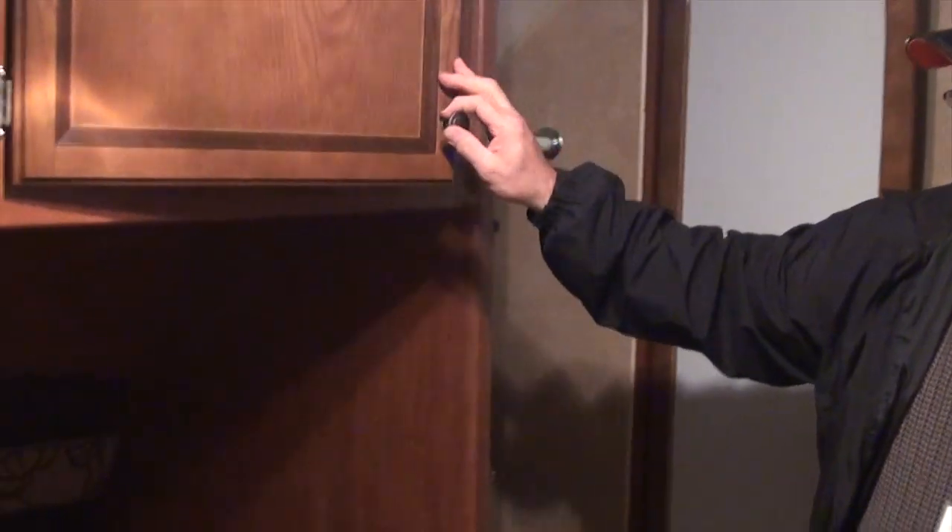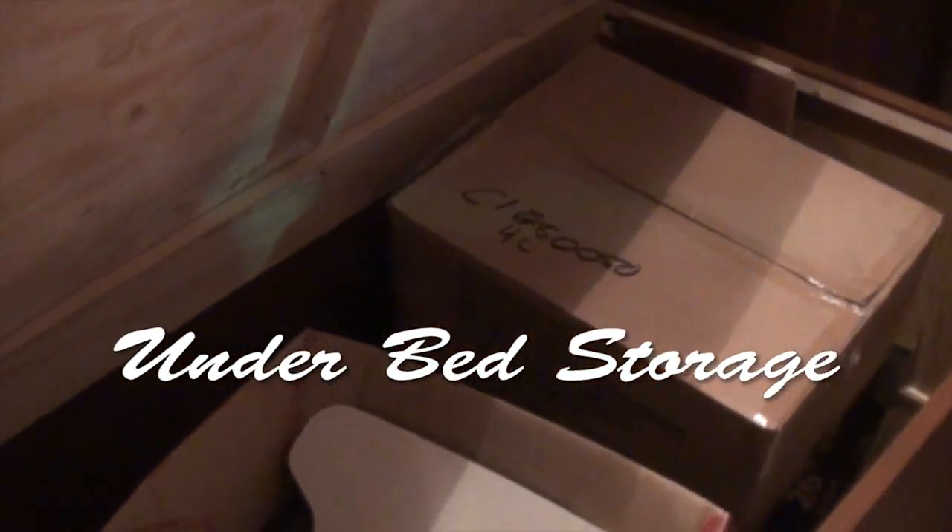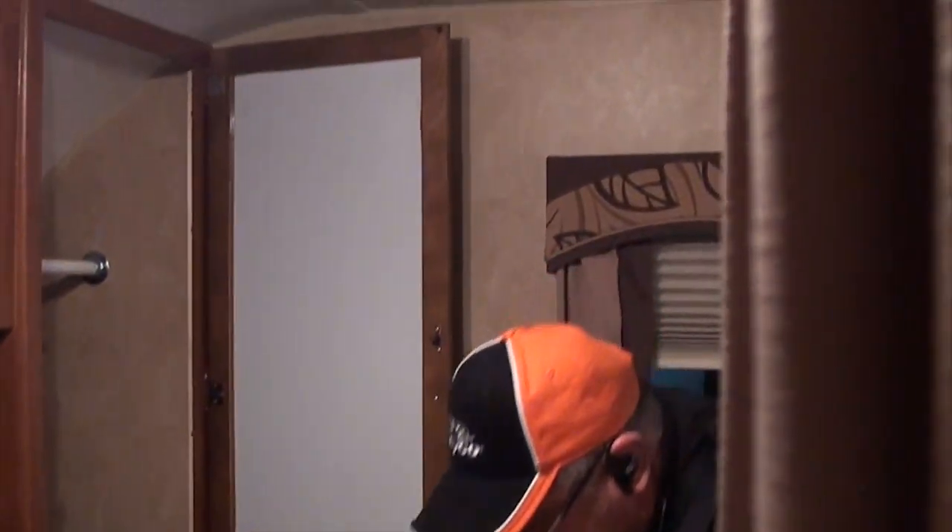Nice huge wardrobe storage. The bed still lifts up for storage underneath, with a plywood base and a nice heavy-duty foam mattress. There will also be recessed lighting underneath — nice and heavy duty.